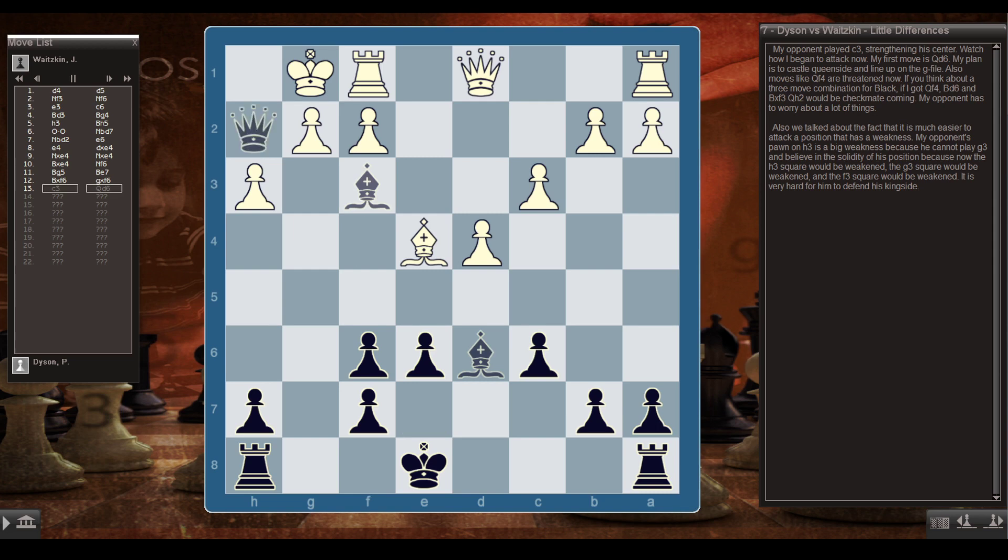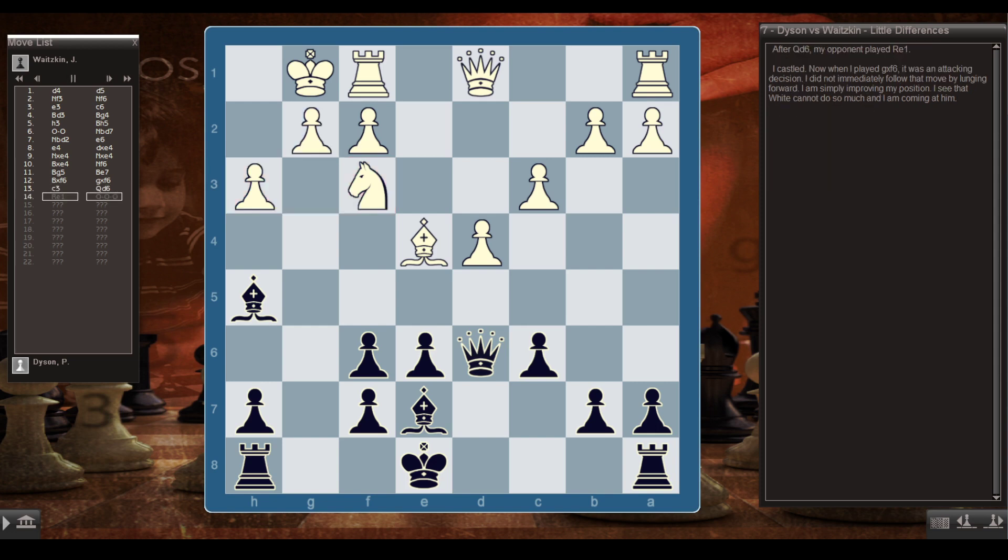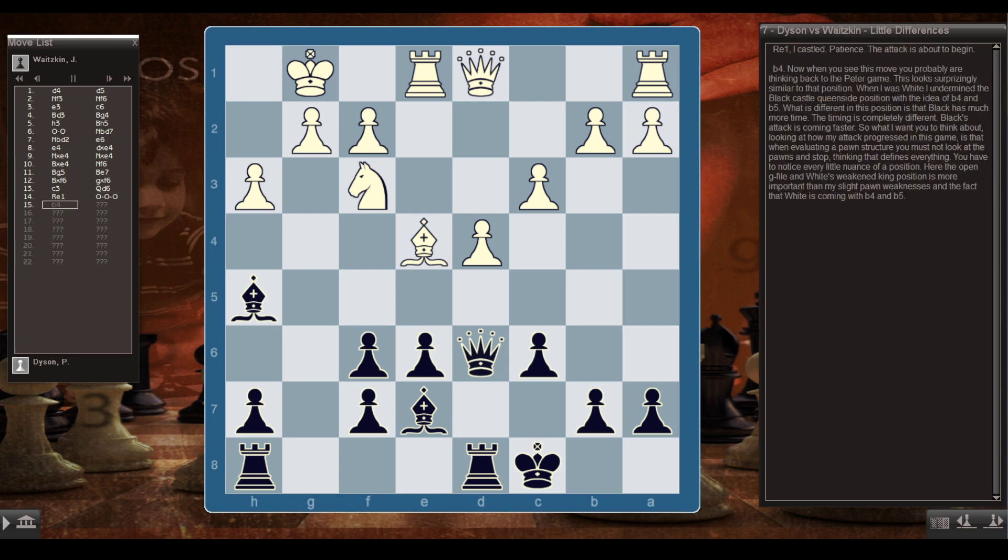My opponent has a lot to worry about. We talked about how it's much easier to attack a position that has a weakness. My opponent's pawn on h3 is a big weakness — he cannot play g3 believing in the solidity of his position, because h3, g3, and f3 squares would all be weak. It's very hard for him to defend his kingside. After Qd6, my opponent played Re1 and I castled. When I played gxf6 it was an attacking decision, but I'm simply improving my position — I see that White can't do so much, and I'm coming at him. Patience. The attack is about to begin.